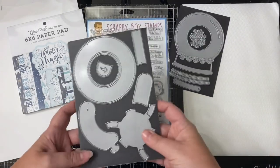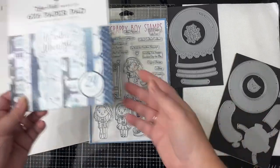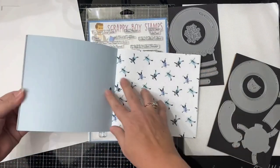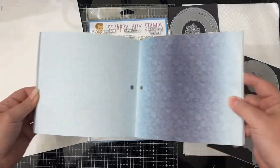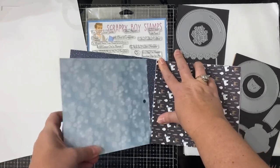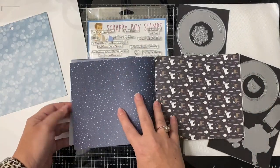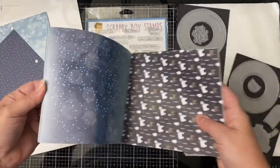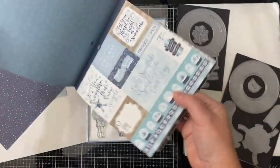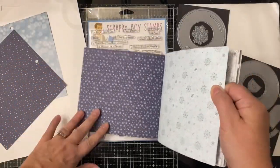I also used the Magic Iris dies with the Snow Globe add-on by Lawn Fawn to create this wintry scene. Plus I used one of the sheets from this Echo Park paper pad called Winter Magic. The sheet I'm going to use has a bokeh dots pattern all over it that reminds me of what a snow globe looks like when you shake it up. I plan on using it with the ephemera to create a set of 17 cards using my card challenge number four — I'll post a link above and in the description box below.